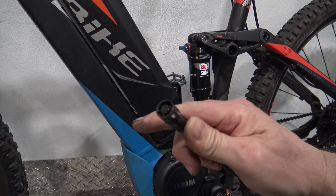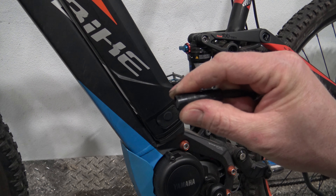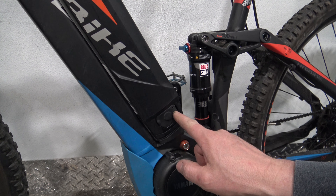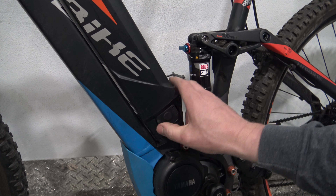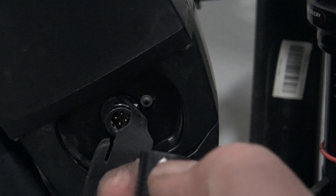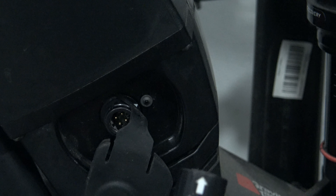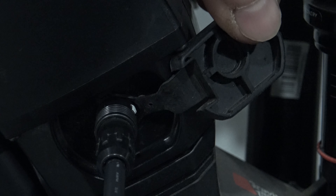Here is what the end of the charge cord looks like. This cord goes on the port and it's got a spring-loaded mechanism in order to lock itself in place. Now the charge port on the battery has a rubber dust cover — you want to make sure that this always stays in place and that you don't get dust and debris inside the charge port. If you look at the charge cord, it has an arrow right here, and you're going to line that arrow up with the arrow on the battery. Simply lift the dust cover out of the way, line the two arrows up, and it will lock securely in place.